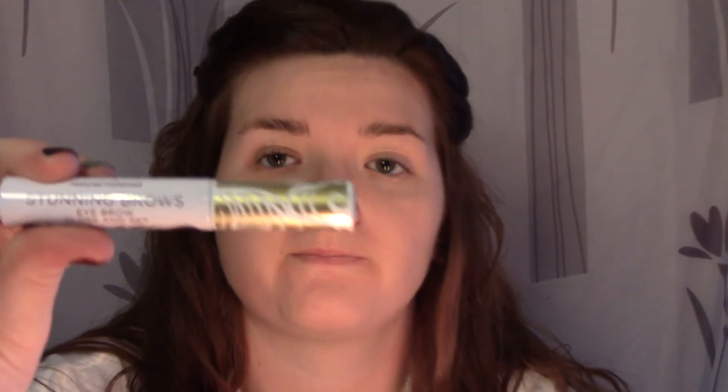Then I'm going to go in with the Stunning Brows from Pacifica. The color is golden brown. I'm just going to use these to set my brows.